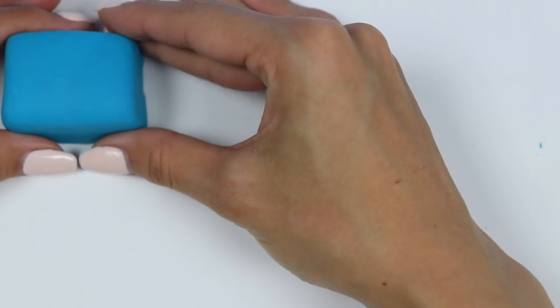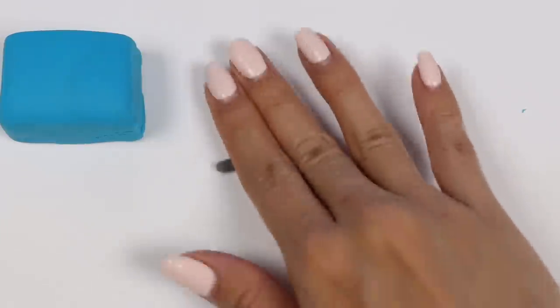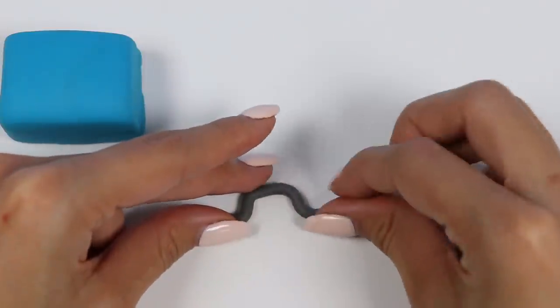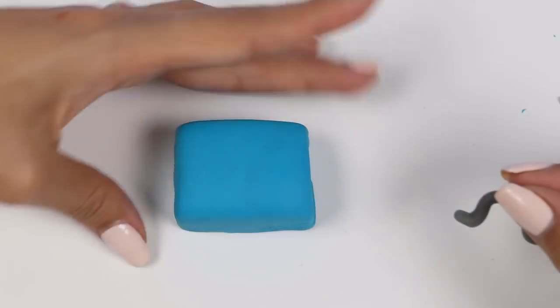Set that aside while we work on the handle. I'll use dark gray — roll it into a rope first and now curve it like this. Let's place that right in the middle.